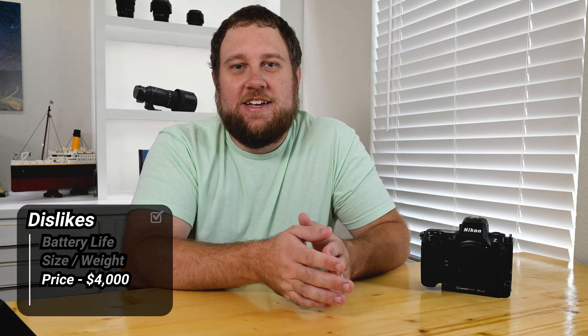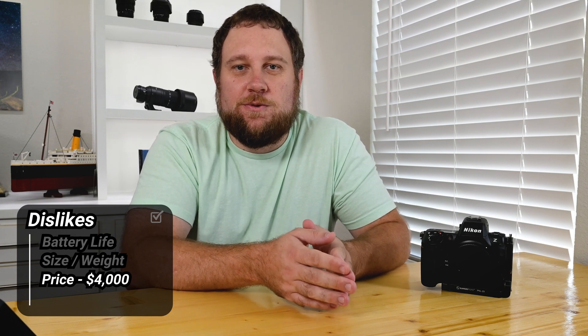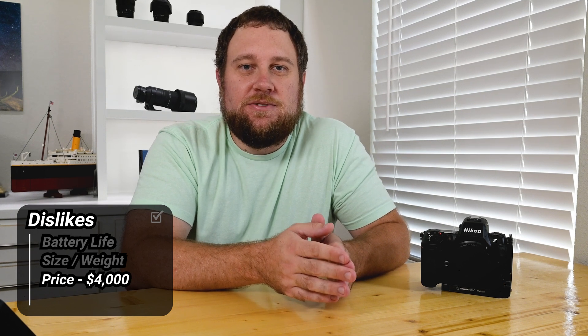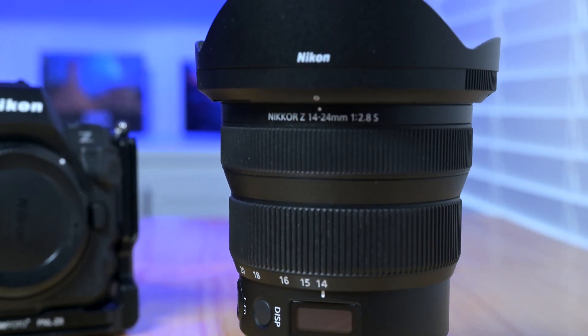And then of course there's the price. At around $4,000, the Z8 is a big investment. For the performance and features it's worth it, but this isn't exactly an entry-level camera. To get the best results for astrophotography, you'll want a high-quality lens, which can add even more to the overall cost.